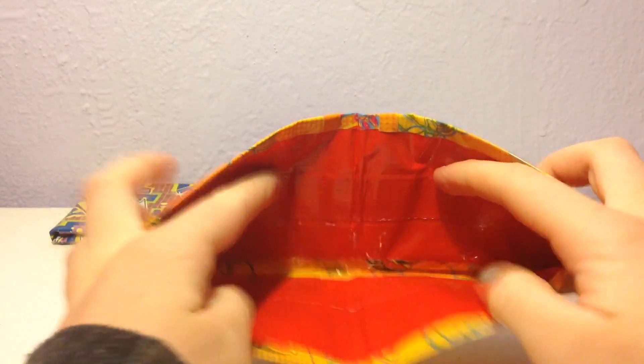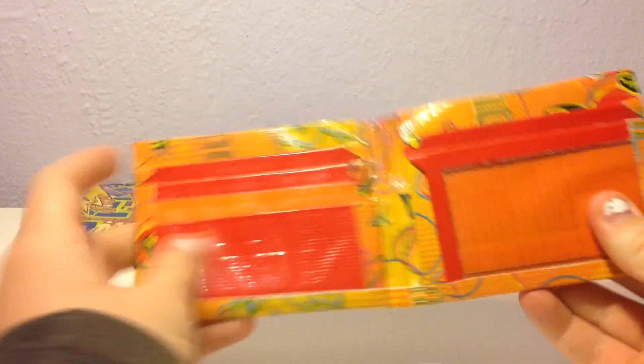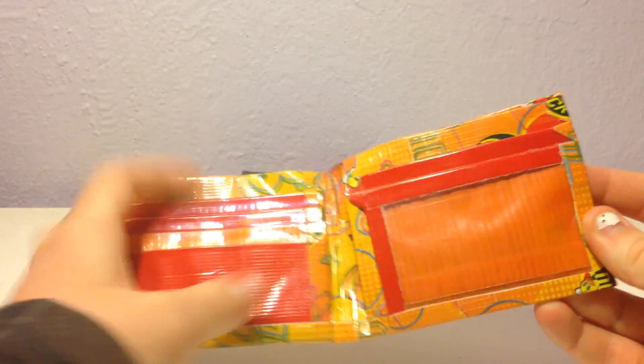And then I have this one, which is trusty duck with bread, and color-changing yellow-orange tape, and this is a wallet collab with Tori's Tape Treasures. Four pockets, short pocket ID, and two hiddens.